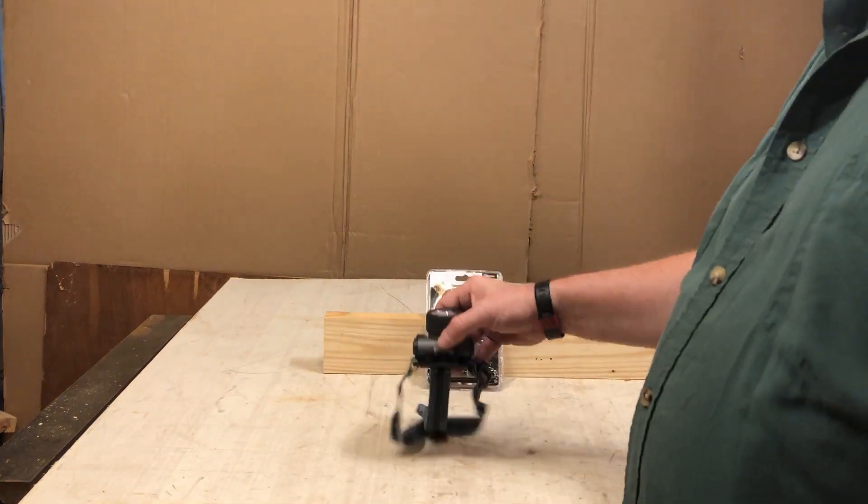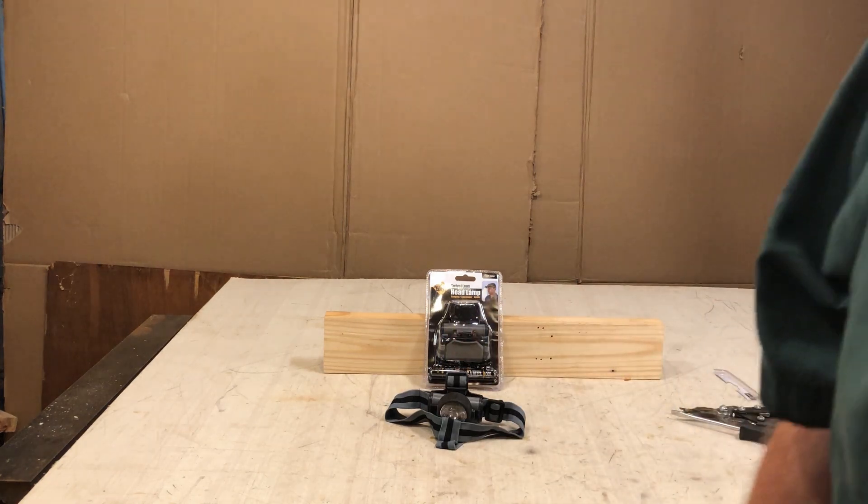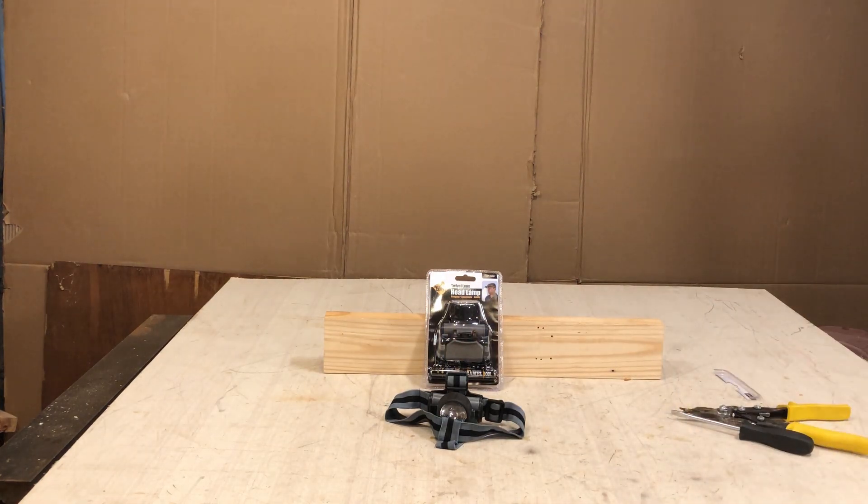So the next time you go to Harbor Freight, and this is one of the free items, pick one up. Everybody should have at least one — could come in handy. If you like the videos, please subscribe to my channel. Thanks for watching.